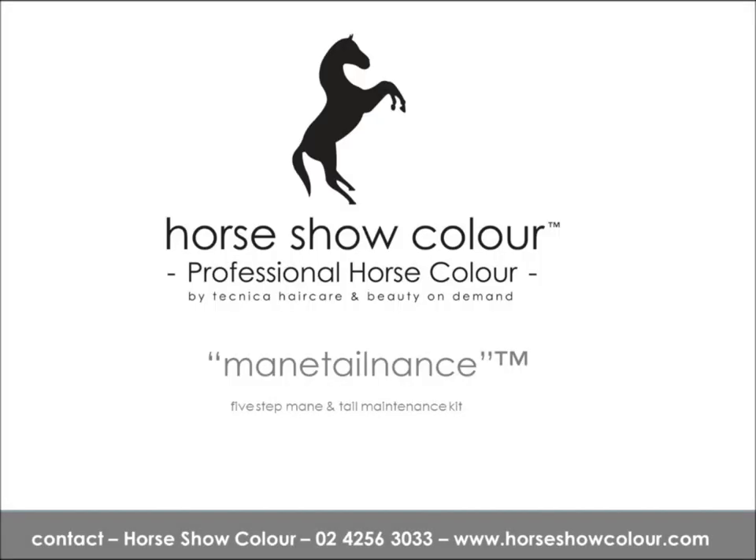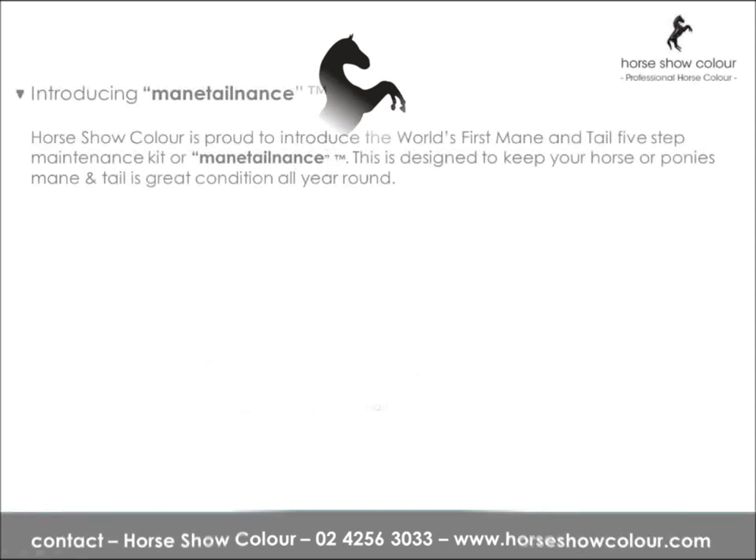Maintenance by Horseshow Colour. Introducing Mane Tonance. Horseshow Colour is proud to introduce the world's first mane and tail 5-step maintenance kit — All Maintenance. This is designed to keep your horse and pony's mane and tail in great condition all year round.